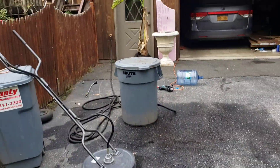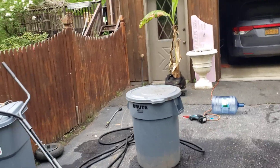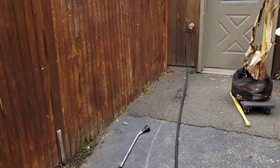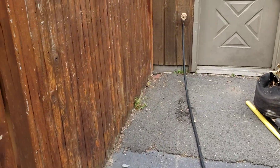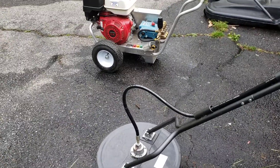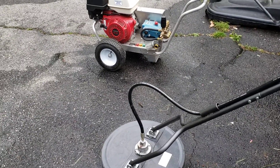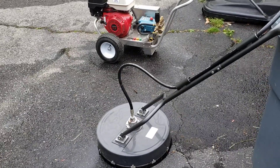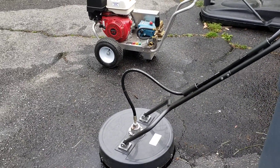Problem is, where I live here, we have well water, and I don't get enough gallons per minute water flow. It was evident when I was using this thing — the pump would be starved for water. I didn't realize what it was, but every 30 seconds or so, the pump would lose prime, and I couldn't figure out why.